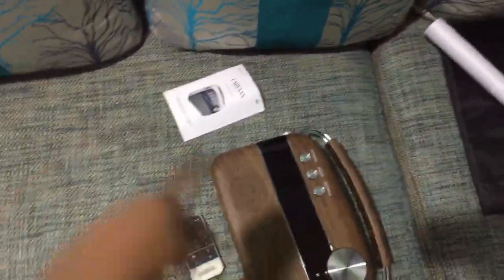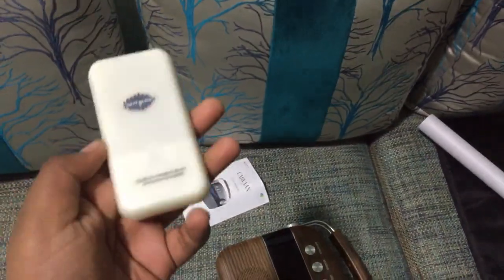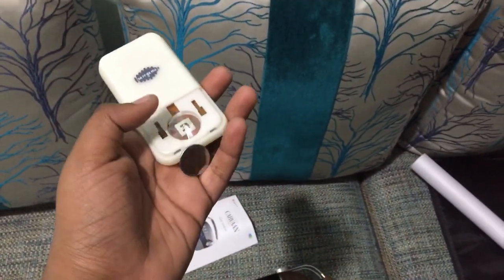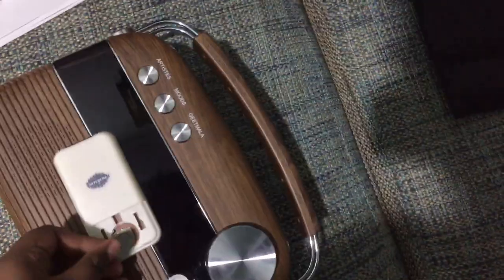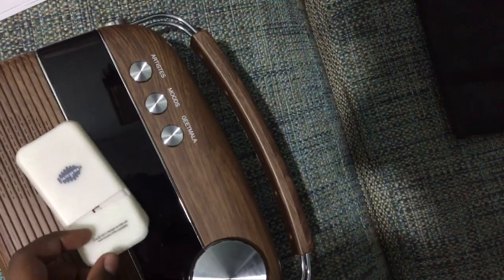Hi guys, this is our new Sarikama caravan and this is its remote. This is a simple remote. You can operate it — pick it out, take the battery, and you will find a white color film. Remove it, then pick up the battery and put it back in place. You can close it and it's ready to work.